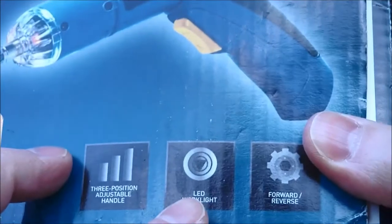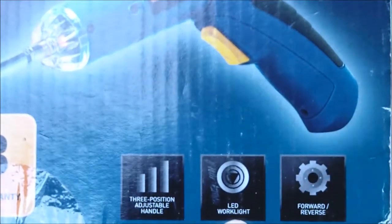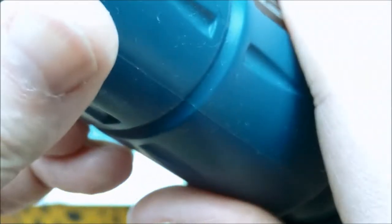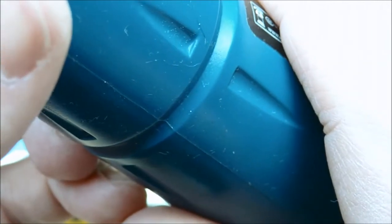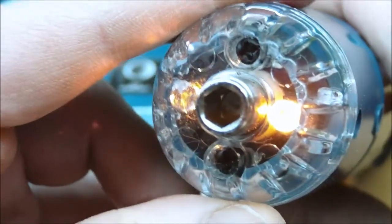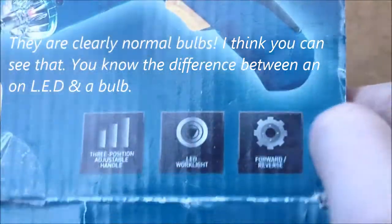It says here that it is an LED work light, but it's always been ever so slightly off colour. That is a magnified lens on the cap, as you can see. And if I look inside at a slight angle, they look like bulbs with an element in there — like car dashboard bulbs. So to me, they are normal bulbs, not LEDs, regardless of the fact that they've labelled them as an LED work light.